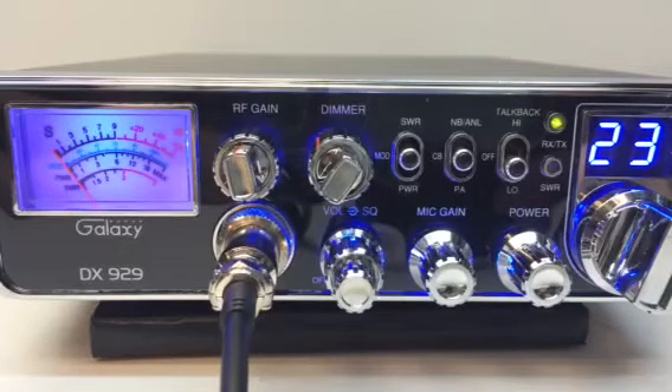Hello everybody. You're looking at a Galaxy DX929 CB radio.